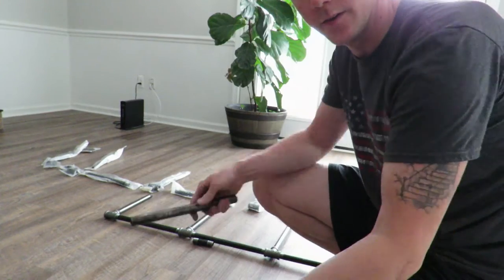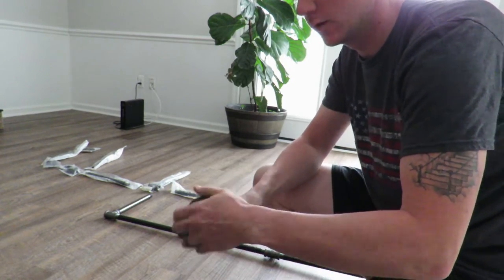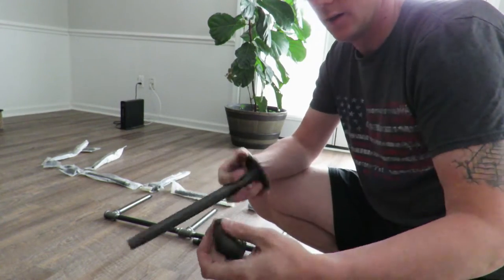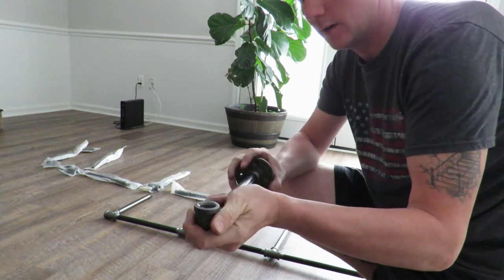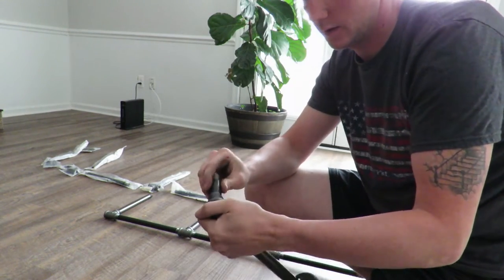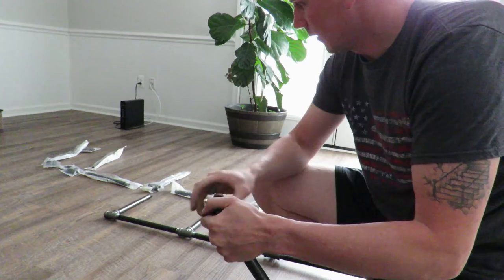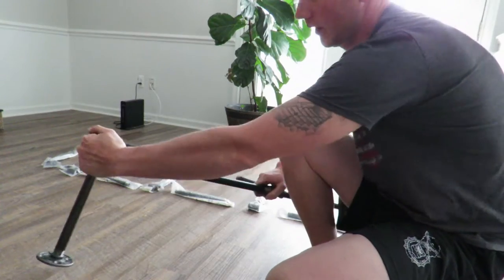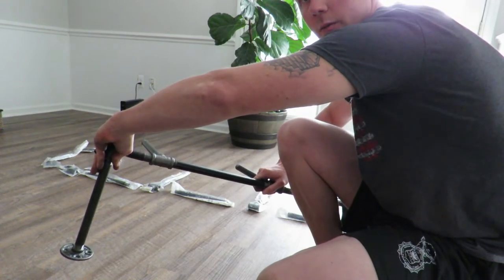Now for the top portion that goes onto the wall — take your floor plate, which we'll use to screw into the wall, take your 10-inch piece and screw it in, then take one of the 90s and put that on. This is what turns it into a wall piece. Then take the 3-inch piece, thread that on, and then put it onto the top of the upright, which makes it a piece that goes up to the wall to screw in.